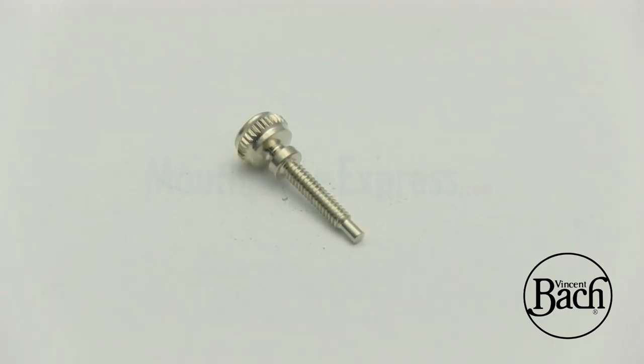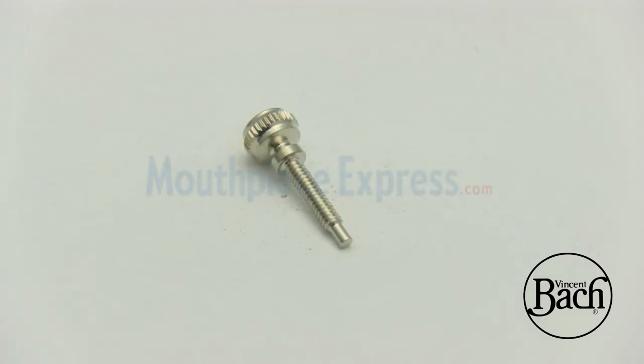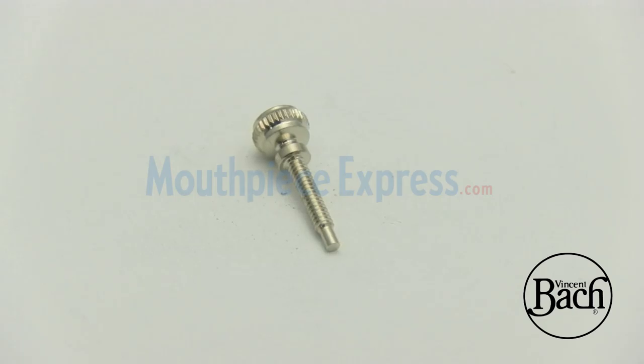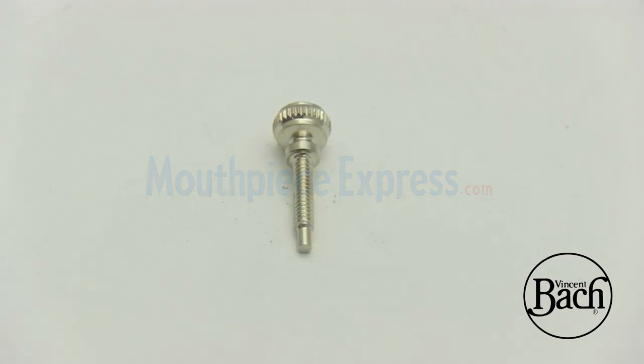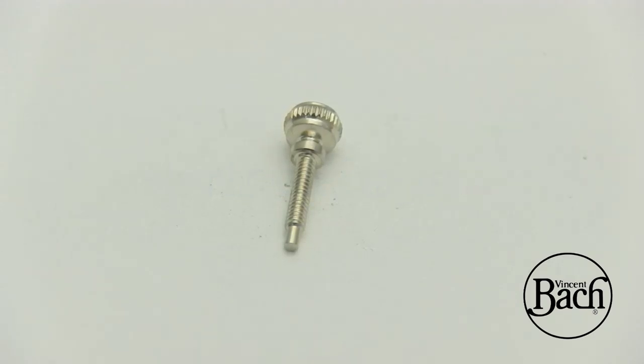Don't forget all of our unique custom options, like 24-karat gold plating of mouthpieces, gold splash on the bell, engraving, custom finger buttons, and just about anything you can think up. Share your thoughts with our team and we will come up with something spectacular for you or the instrumentalist in your life.